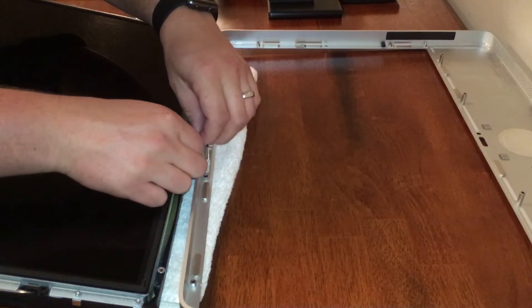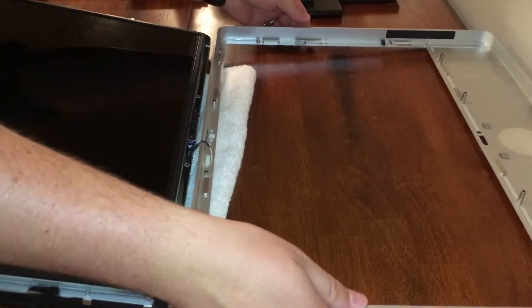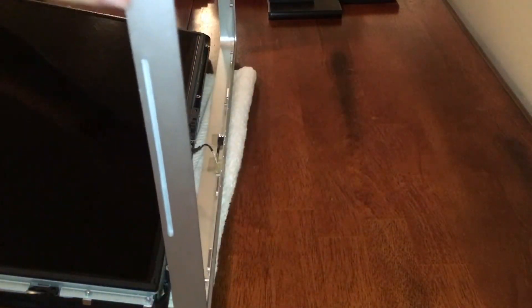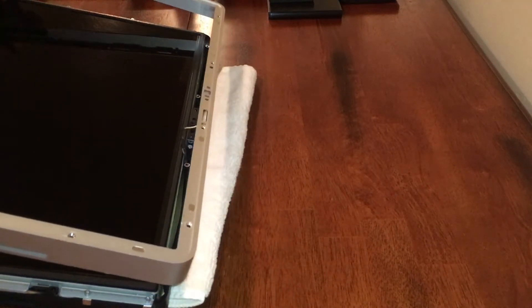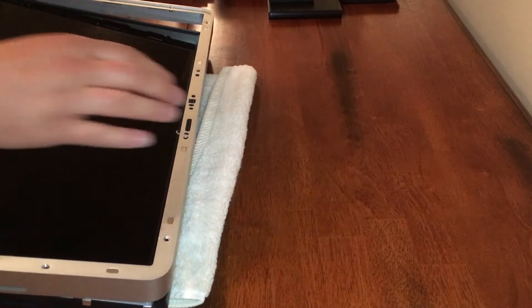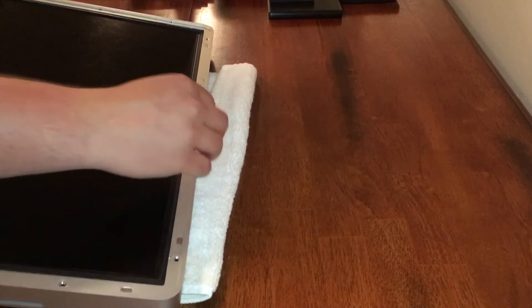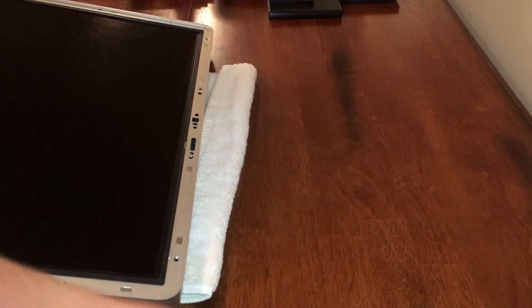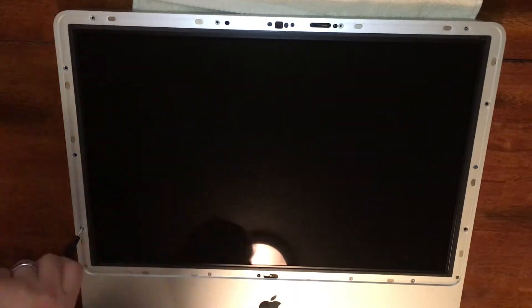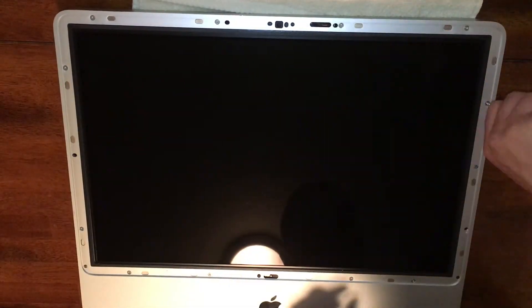Next, lay the computer on its back and put the front bezel in place. Connect the microphone cable like it was before, then flip the bezel back around and latch it on the bottom end of the frame. Very carefully slide it up towards the top and make sure the top end is securely in place. Pay special attention to the microphone cable as you're pushing down the top end — it often gets squished between the bezel and the frame. Then replace the ten T8 screws around the bezel. Remember these come from specific places, so put them back where they came from.